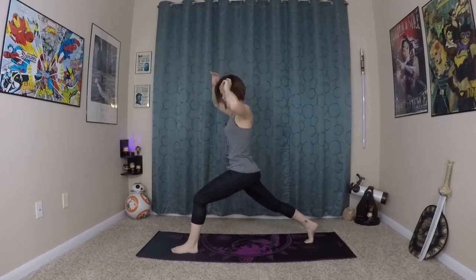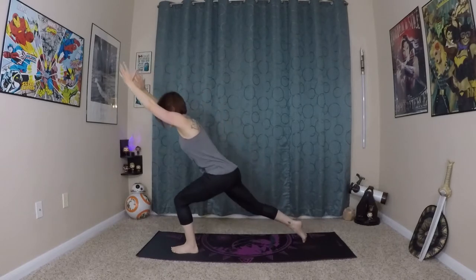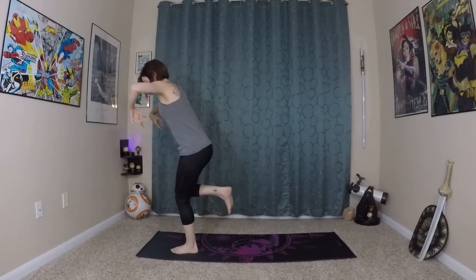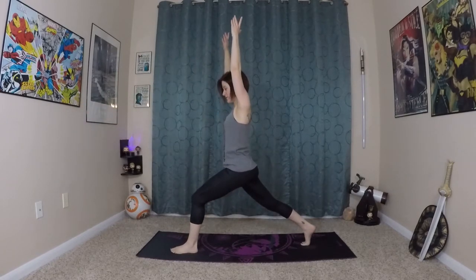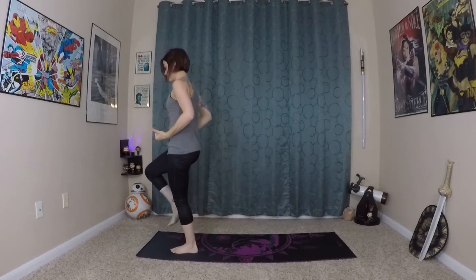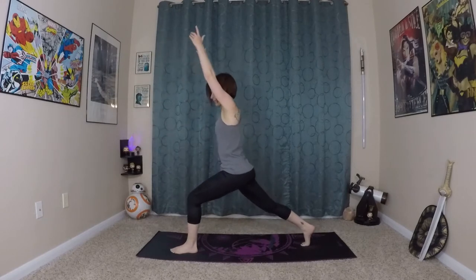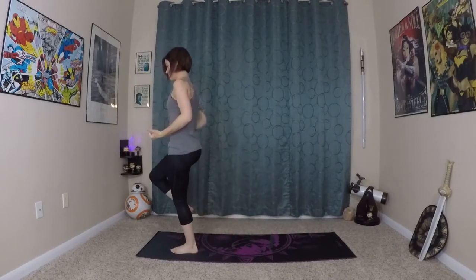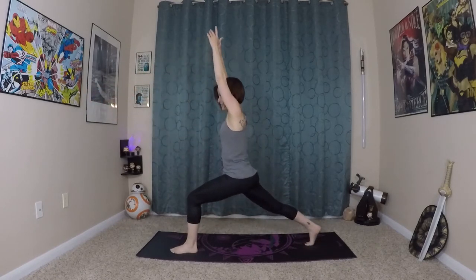And now for our extra balance challenge. Lean yourself forward. Really plant into the earth here with your left foot, lifting in and up as you bring your right knee to 90 degrees here. Inhale slowly — seeing if you can control your balance. No crazy momentum here. Inhaling — prepare. Exhale as your right leg lifts, extending it back. Really trying to maintain your breath, letting your breath control this movement. Very nice — way to take on that balance challenge.